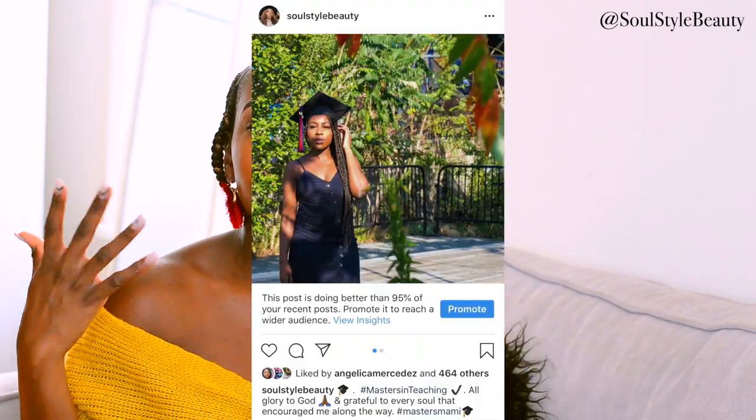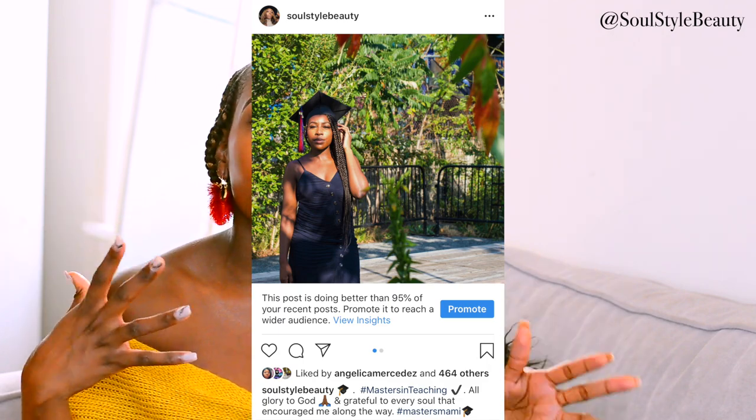Hey guys, welcome back to my channel. It's your girl Mario, also known as Soul Style Beauty. I might look a little different — I got my hair braided, which is new because I usually stick to the bundles, but I'm changing it up. I recently graduated yesterday, so I just wanted to do something different. I'm not really a person of change, but I've been pushing myself to try new things.